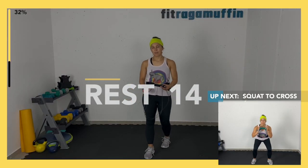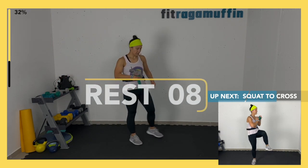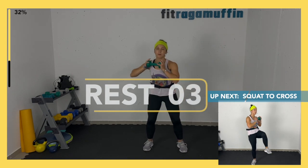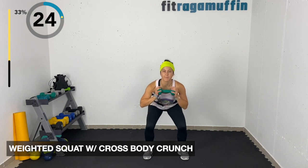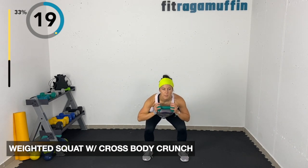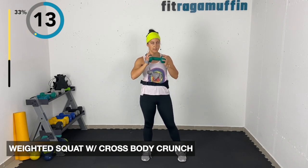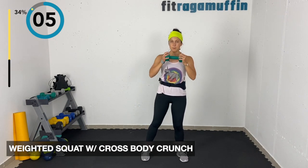Weighted cross body crunch — taking the weight, coming down and lifting. Squat into the right leg, left leg, then cross body with opposite elbow. You determine the depth; you can be here at a shallow level or do a heel lift getting into that rotation. Inhale down, exhale and rotate.